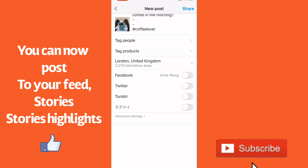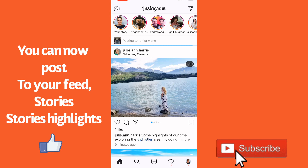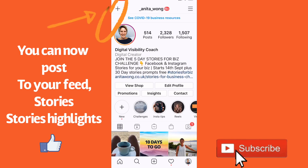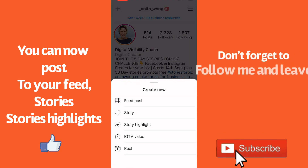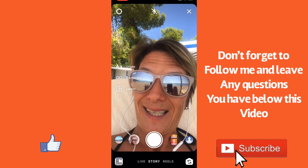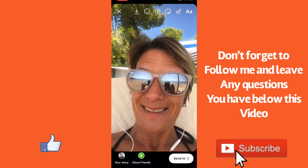You can put your location if you want to, and then go ahead and click share. You can do this for any part of your Instagram account. Go back to the home page, click the plus button, click story for example — it's going to open up, say hi, take a picture and you can just go ahead and send that to your story.